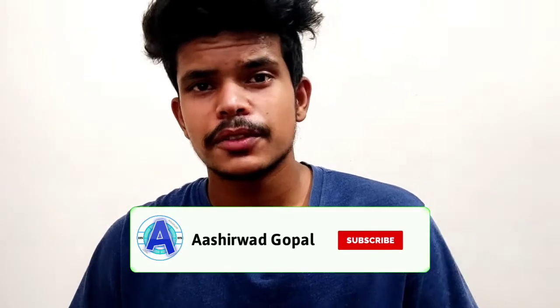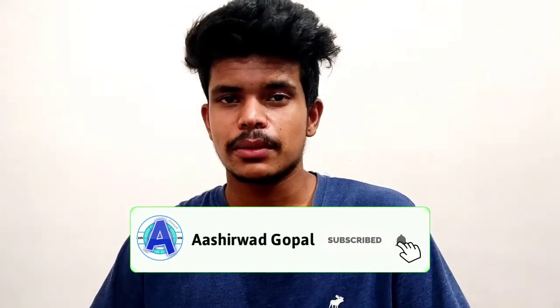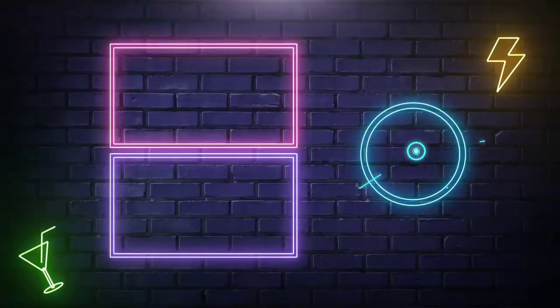If you guys liked this video, please like it and subscribe to the channel so you get notified of future videos. Thank you very much for watching.